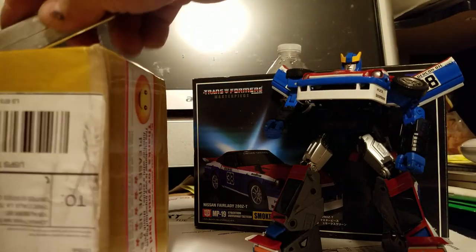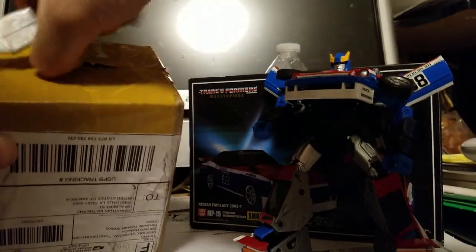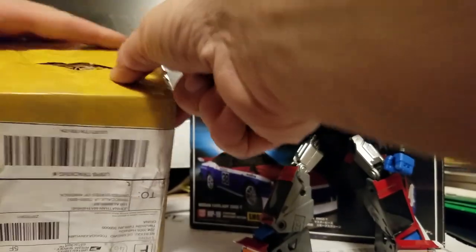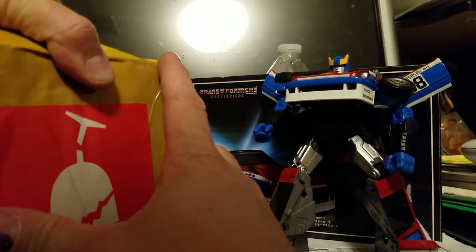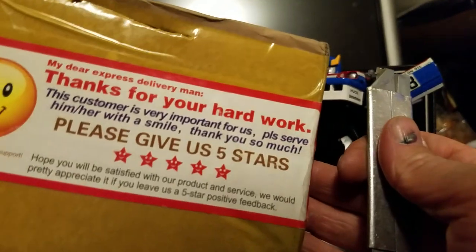I have no clue what's in this box or how I'm gonna open it. I don't even know if I'm cutting it right. This box is like full of tape — there's not really a good way to open this thing. Oh man, what kind of box is this? What did they send me? It's not a frame. They sent this — thanks for your hard work.